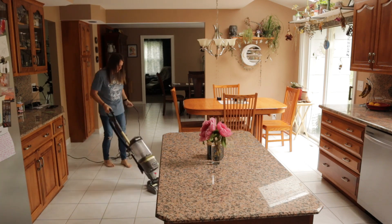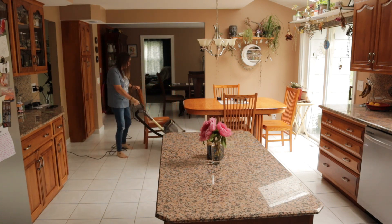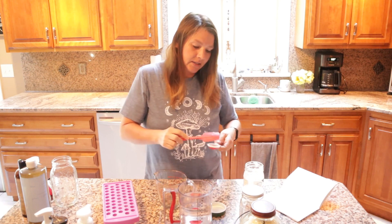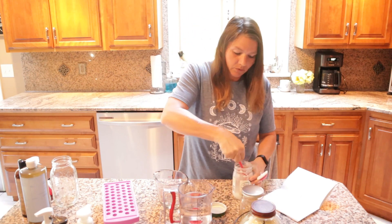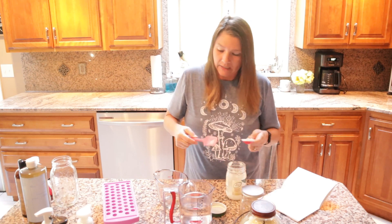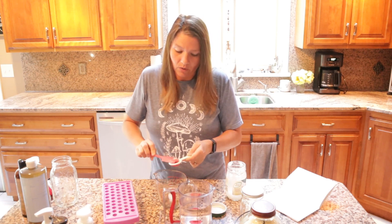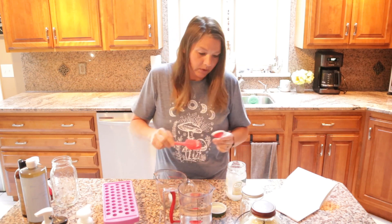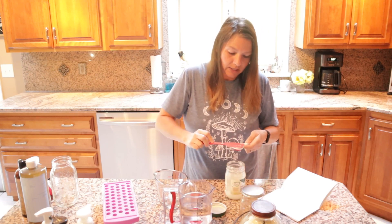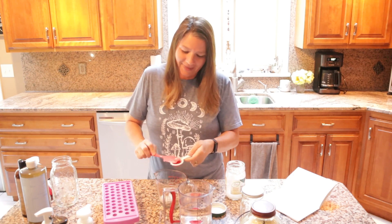So when I have the opportunity to get a few things done in the house so I don't have to worry about it, I like to take full advantage of that time. I'm going to start with the lip balm, and then while that is warming up I'm going to move on to some other tasks. I make all of my own hand soap and we are running pretty low in most of the bathrooms in our house. So while this is on the stove melting, I'm going to work on making up a bigger batch of soap so I just have that on hand — no pun intended — for the next time we need it.